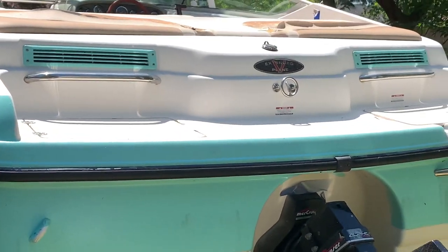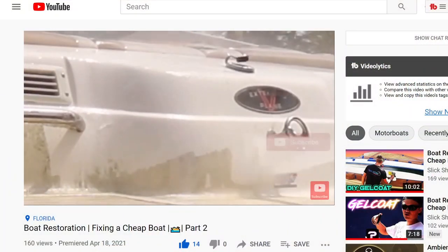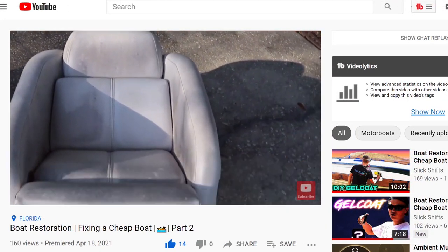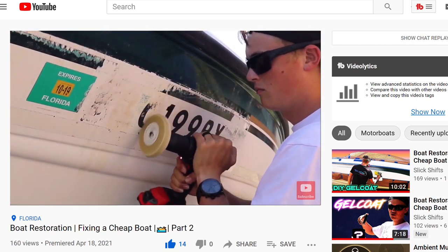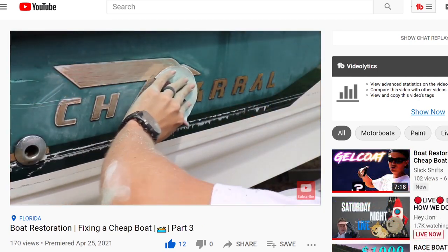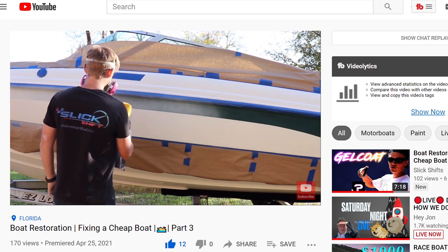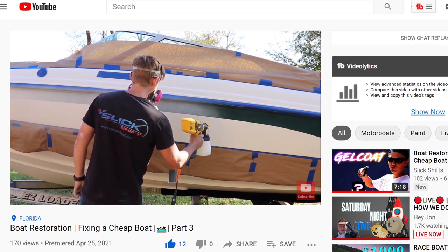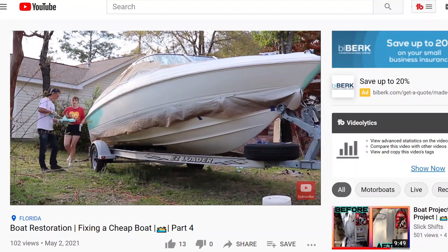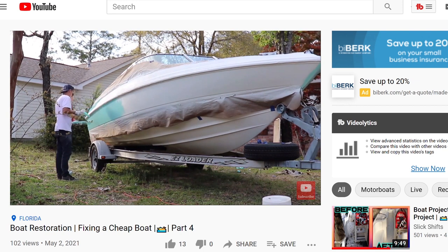So far this boat project has been going really well and I've learned a lot from it. If you guys are watching part one, we pressure washed the entire boat — it looked great — and we also cleaned up those marine seats and I showed you guys a trick that worked really well. That same video we stripped the decals off. In part two we sanded the boat and got prepped for the epoxy primer, and in part three we epoxy primered the entire boat. The epoxy primer laid on really well.